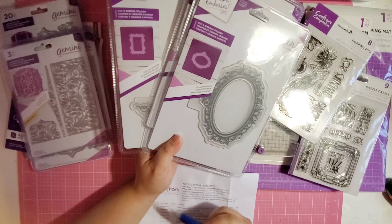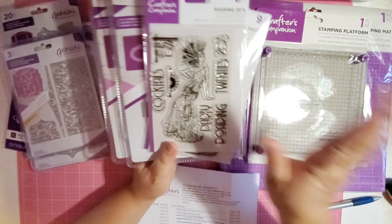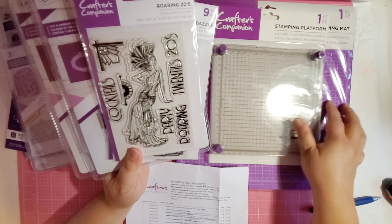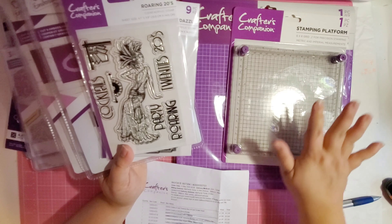That's what I love about Crafter's Companion - you get the best price. Both of these - the stamping mat that is 12 by 12 and the platform - I got for $12.